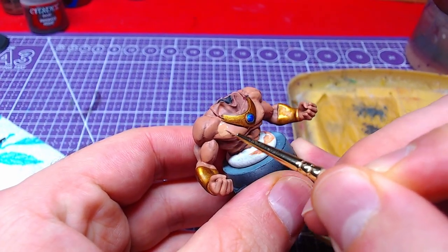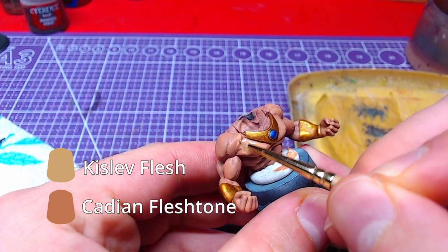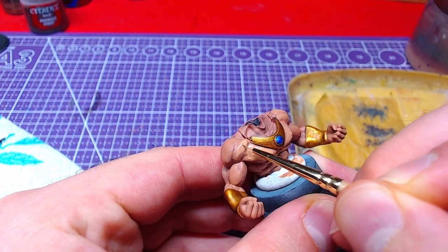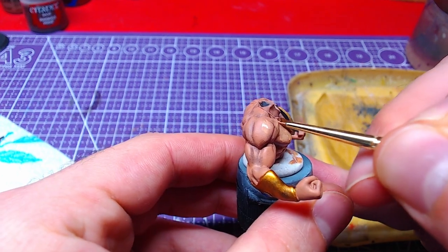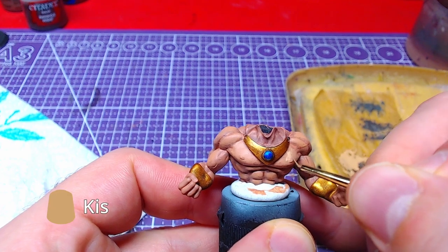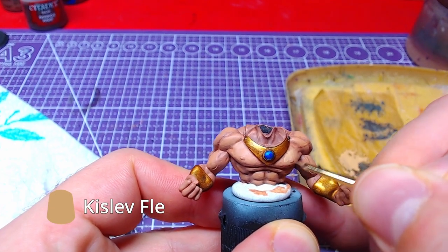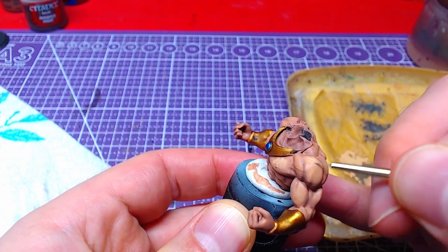Returning to the skin, with a one-to-one mix of Cadian Flashstone and Kislev Flesh, we will go over the areas we had the second layer earlier, this time covering less area. A final highlight will be done with pure Kislev Flesh in the same place as before, again covering less area.